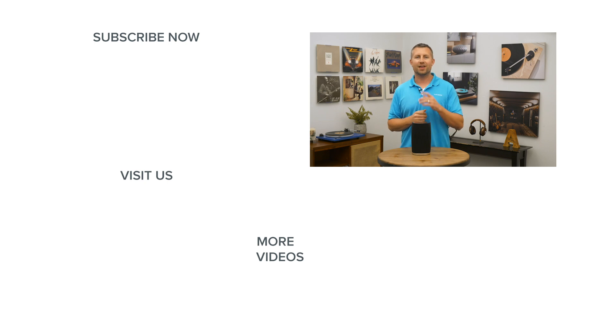Thanks for watching. You have found the ultimate YouTube channel for high-end audio products. Everything you see on our channel you can buy directly from us as an authorized dealer. And if you live in North Carolina, we have two showrooms, one in Raleigh and one in Charlotte — basically two 10,000 square foot experience centers where you can see, touch, and test everything. Make sure you subscribe to our YouTube channel, and we'll see you next time.